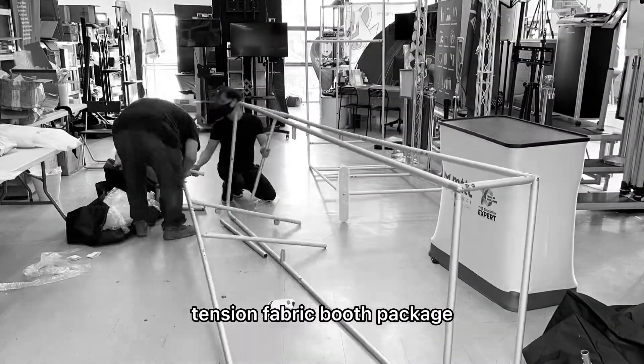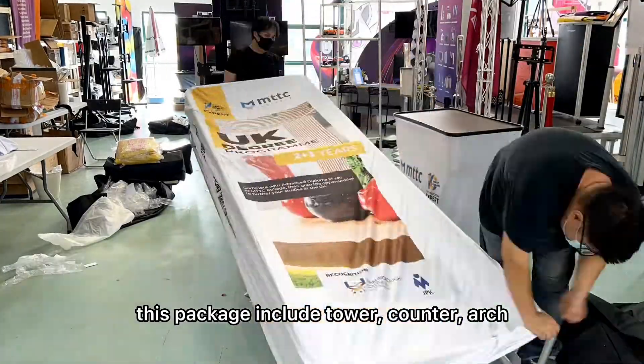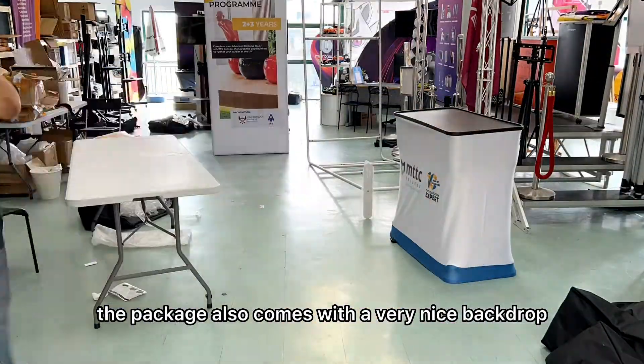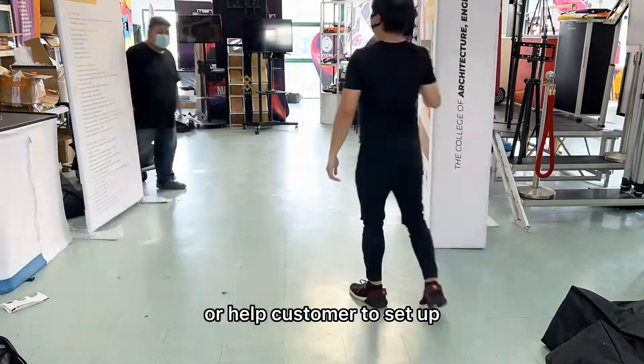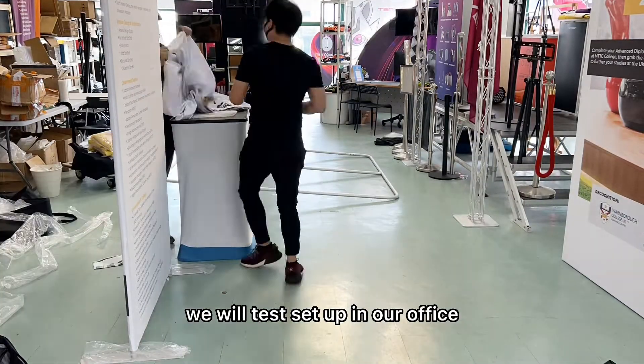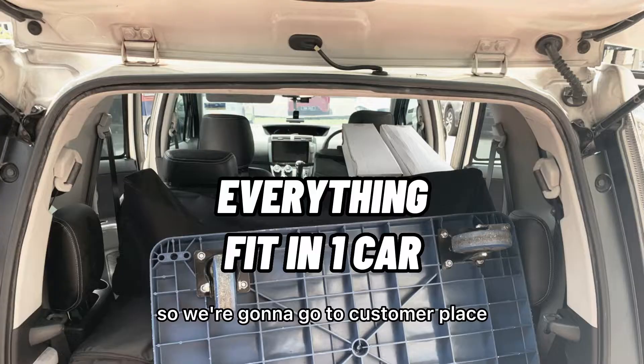Hey guys, today we're going to set up a tension fabric booth package. This package includes a tower, counter, and arch, and also comes with a very nice backdrop. Usually before we send to customer or help customer to set up, we will test set up in our office to make sure everything is okay.